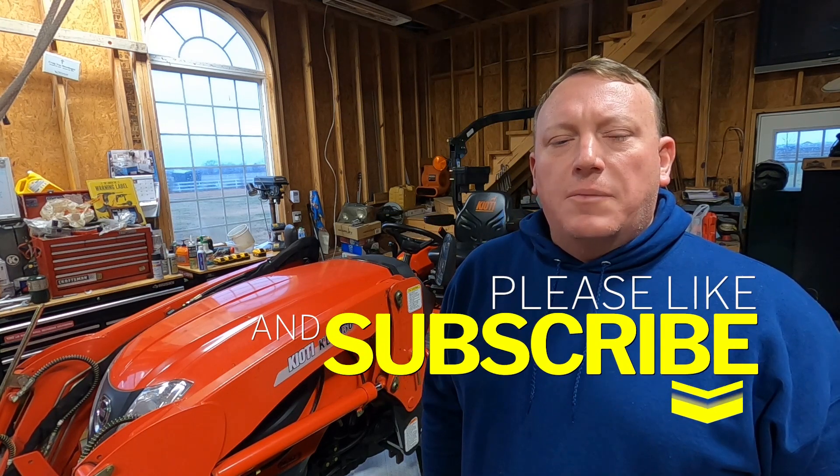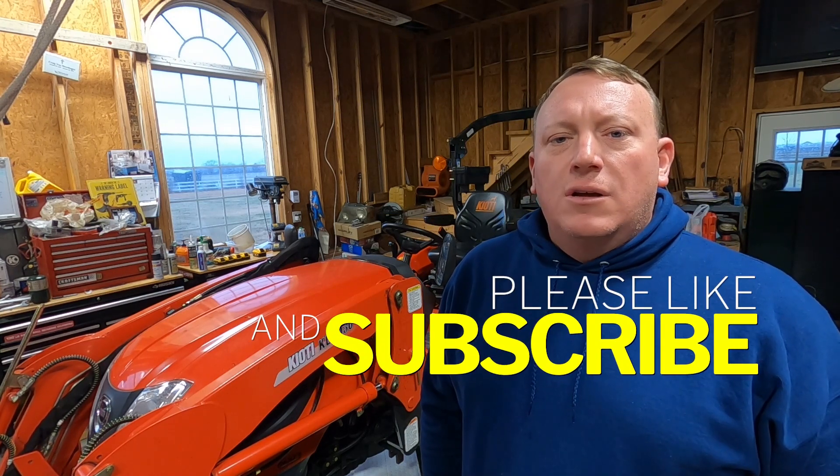Hey everybody, welcome to the channel. If you're one of my subscribers, thanks for coming back. If it's your first time, think about hitting the subscribe button. Winter's coming — it's the week before Christmas — and a lot of guys on the forums are talking about having problems getting their tractor started in the cold, so I thought I'd take this opportunity to do a how-to video on the installation of a block heater.